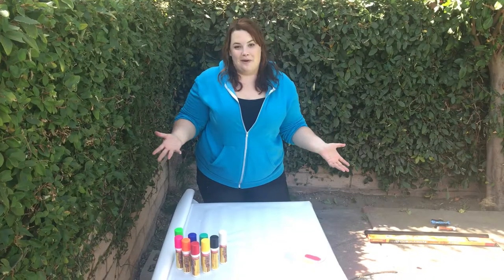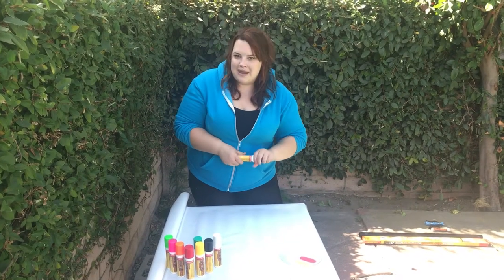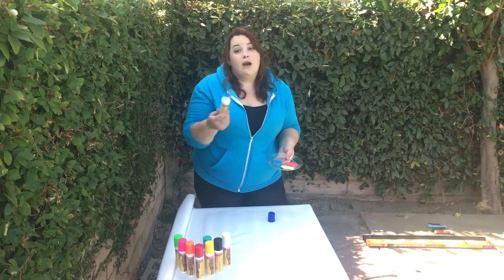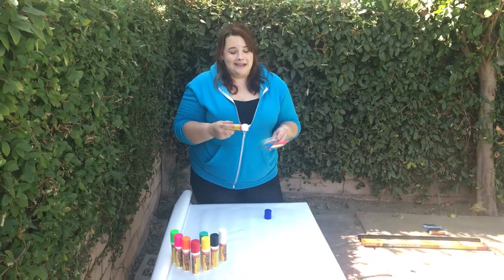Let's get started making the DIY banner. Next week is actually my roommate's birthday, so today we are going to make a happy birthday banner. The best part about these colors is once they dry, you can take another color and go right over the other one and it doesn't smear or get onto the other paint.